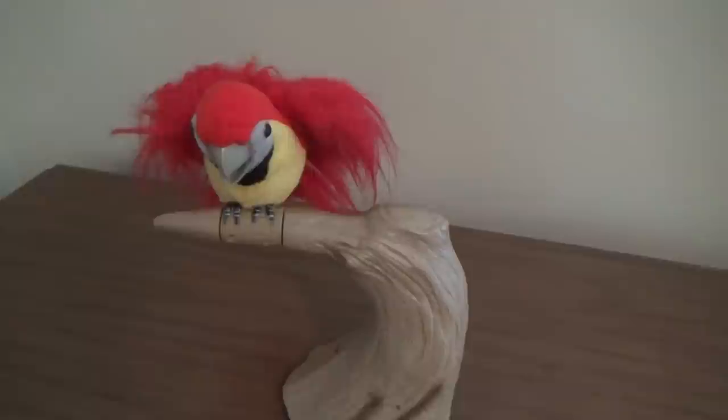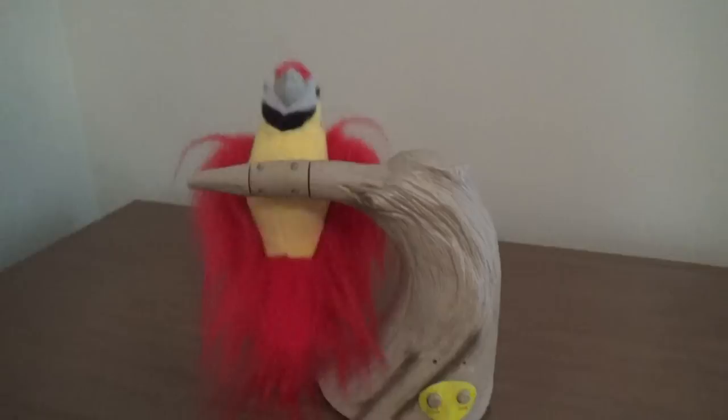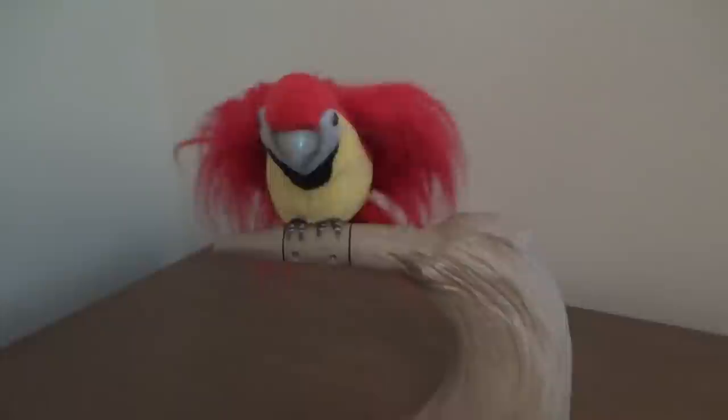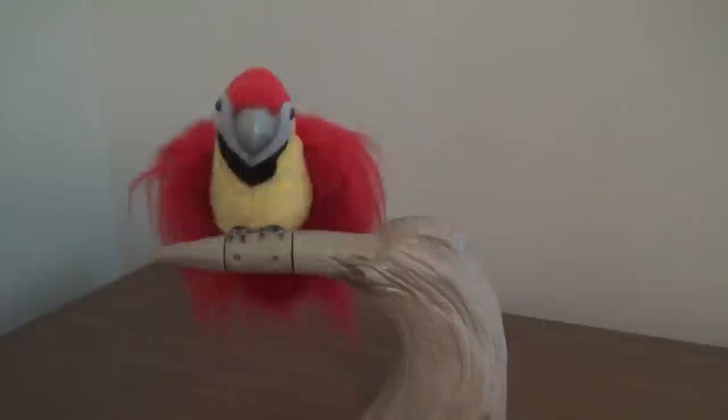I guess we'll play the song one more time, so here we go. I hope you guys enjoyed this review of the Jimmy Animated Spinning Red Macaw. Thanks for watching.